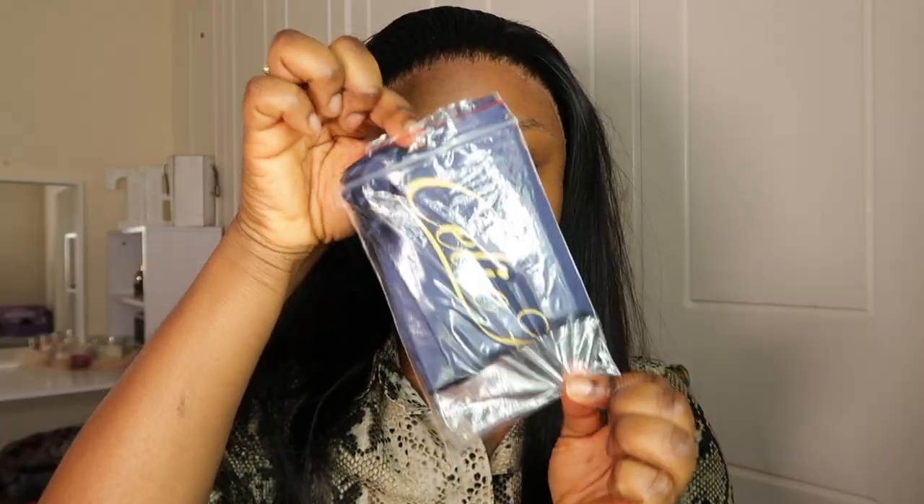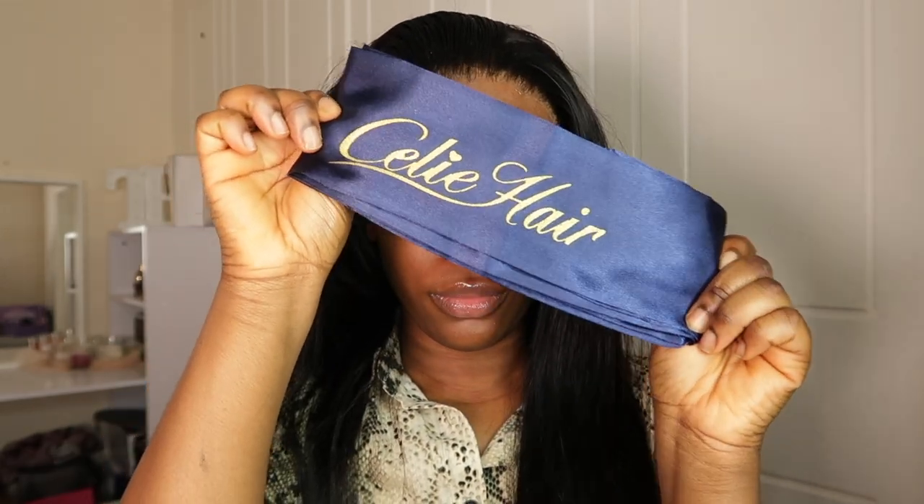Now I'm just combing everything out, making sure everything is combed through so that when I start to style my hair it won't be tangled. Then I take this lovely satin headband from Selly Hair — this keeps the hair in place, which I really love.